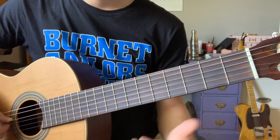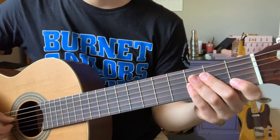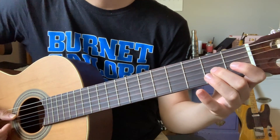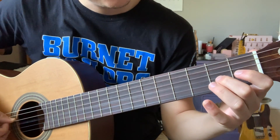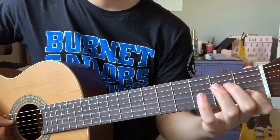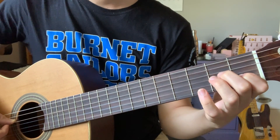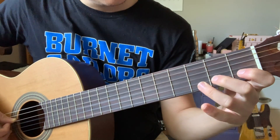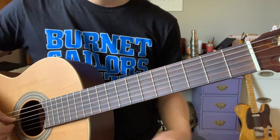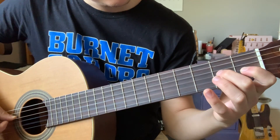Phrase two is very similar to phrase one. In fact, the first four notes of phrase two are exactly the same: G, G, A, G — frets 0, 0, 2, 0. The only difference is the notes that come afterwards: third finger D on the B string, first finger C also on the B string. All together the note letters are G, G, A, G, D, C — or finger numbers 0, 0, 2, 0, 3, 1. Let's hear phrases one and two played back to back so you can hear how they are similar but also a little different.